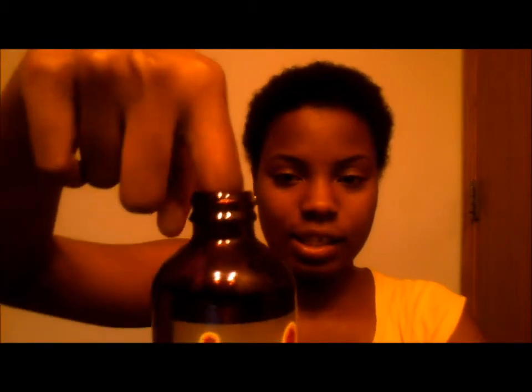I'm just going to dip my finger in so you can see that it's pretty thick. Now let me get into the ingredients that I use for my hair.